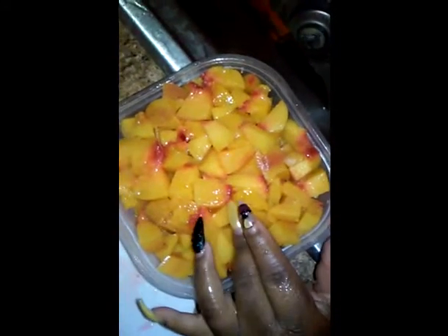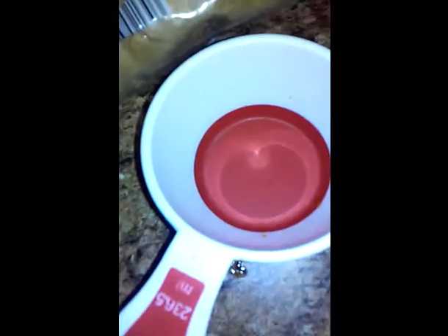Now we're going to rinse them off, then start putting everything into our mixing bowl to prepare the rest of the recipe. What we're going to do is measure out one full cup of ketchup. Now that you've got your full cup of ketchup, we're going to pour this into the mixing bowl.